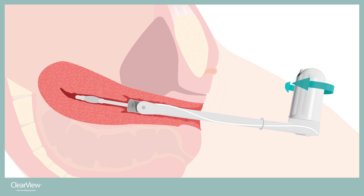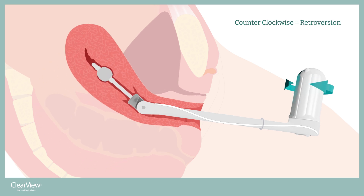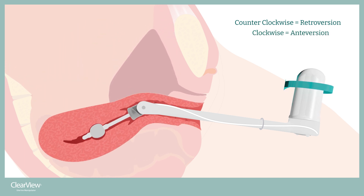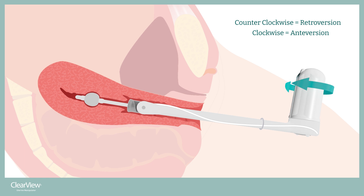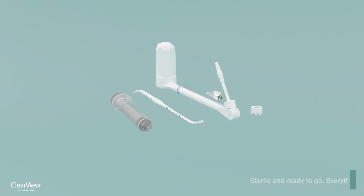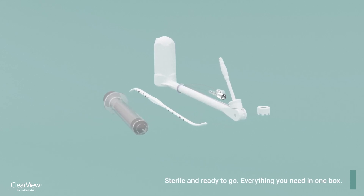The rotating control handle facilitates one-handed control, enabling the surgeon to manipulate the uterus without breaking the sterile barrier, putting complete uterine control in the hand of the surgeon. The ClearView is a self-holding device — its pivot at the cervical os, wide range of motion, and lightweight balanced design allows it to be set in place and left alone, freeing the hands of the surgeon and eliminating the need for an assistant.